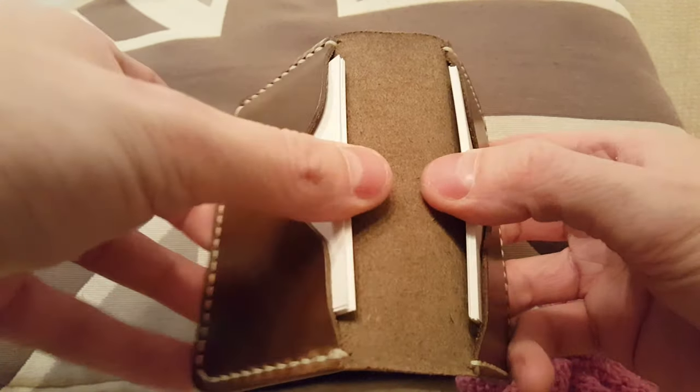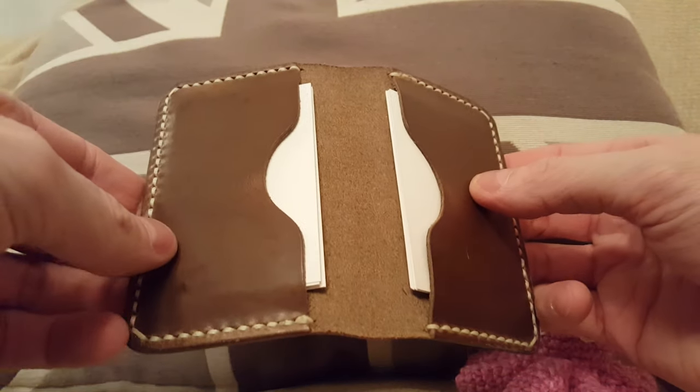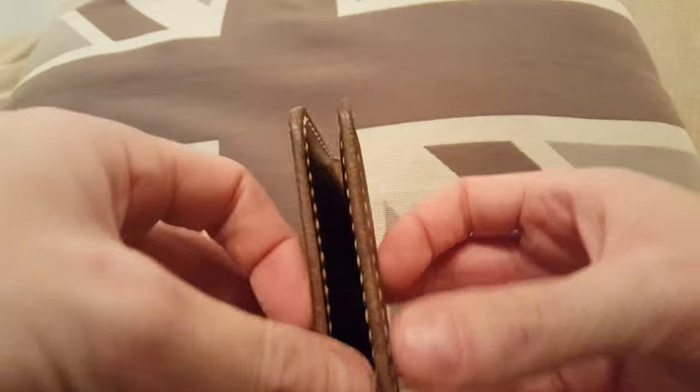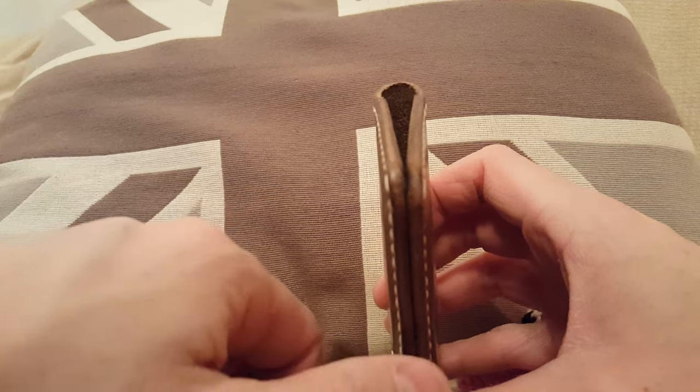I've crammed easily 20 into each side with no problem, and I would assume that the leather will then stretch and accommodate even bigger amounts. Right now I have eight on each side and as you can see it doesn't even close properly — it's sort of in a B shape — so when you have a bit more cards it'll then close flat on itself.